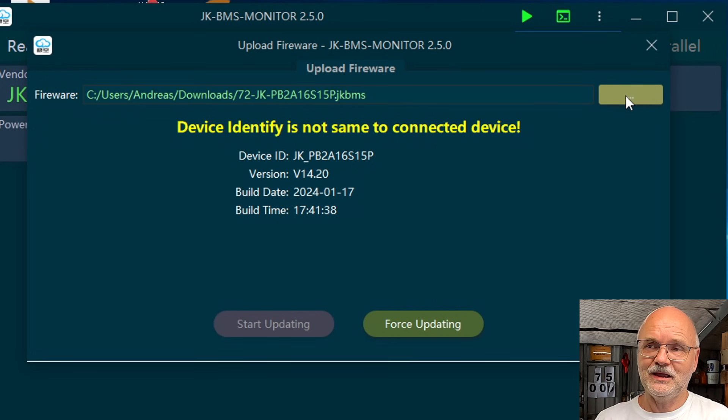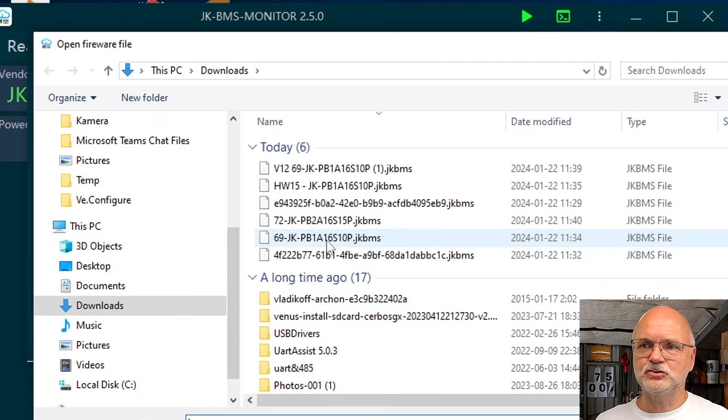Basically you can only upgrade to a newer version and only if the file matches your hardware version. That's pretty good, JK — I wish all the other settings were monitored like this. Okay, finally let's choose the correct version.